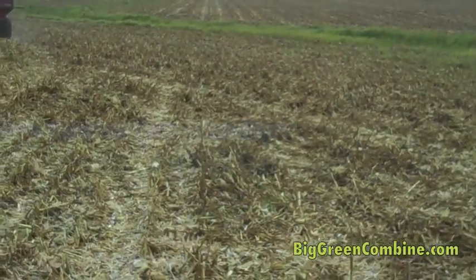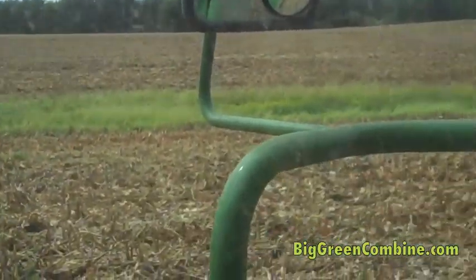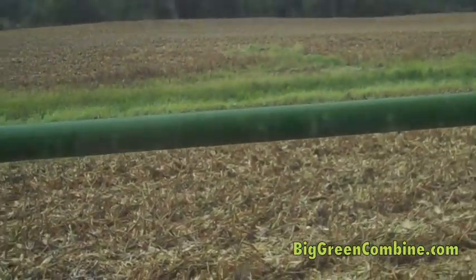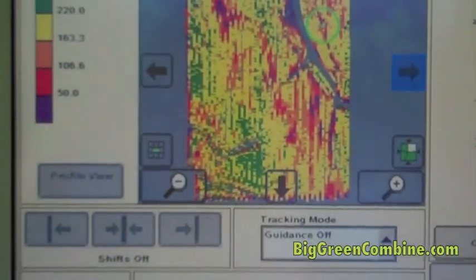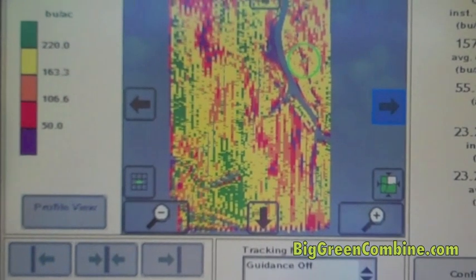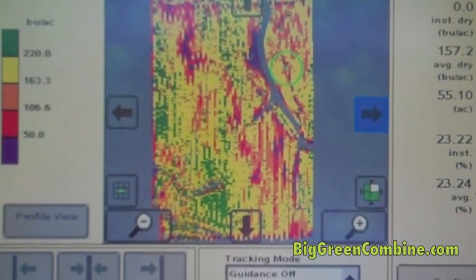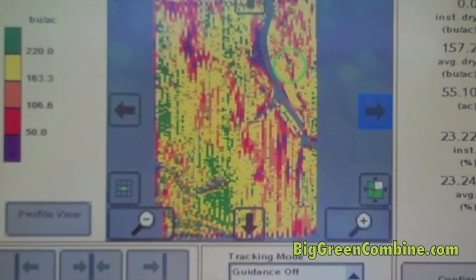Hi, this is Judy at BigGreenCombine.com. We just finished this field right here, goes along those trees, and I wanted to show the map for this field. It's basically 55 acres, and it made 157 bushels an acre, and it averaged 23% moisture.